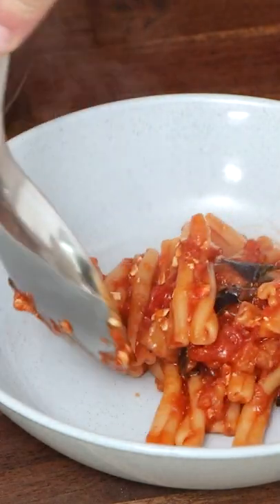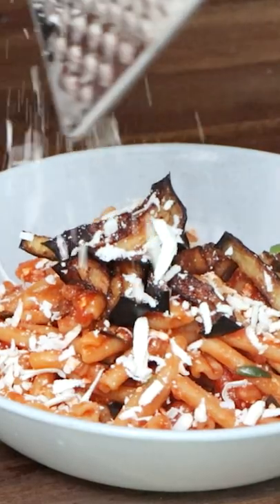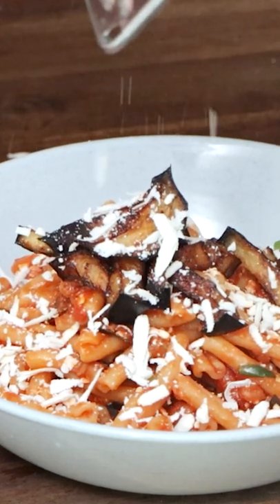Now you serve it, and what you do is put more ricotta on top, more eggplant for display and decoration, and you enjoy. Buon appetito!